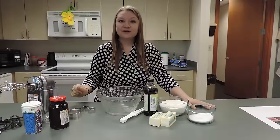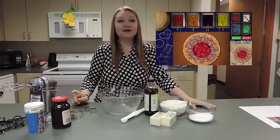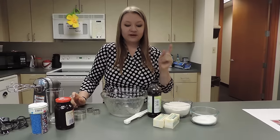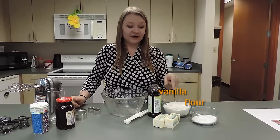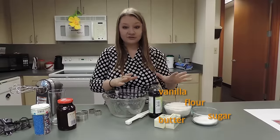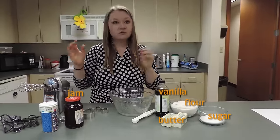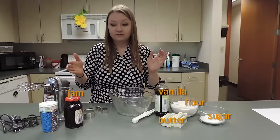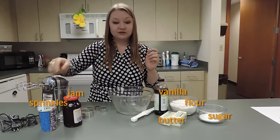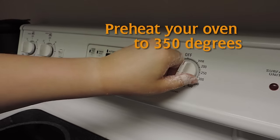Hi guys, today we are making the jammy dodgers from The Silent Spy. Here are my ingredients: vanilla, flour, butter, and sugar for the cookies, and we have jam, jelly, lemon curd, or whatever you want for the inside, and sprinkles for on top. Let's get started!